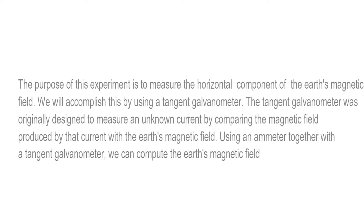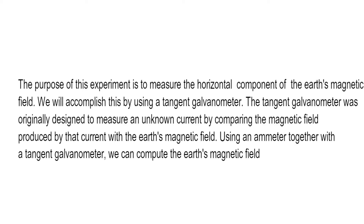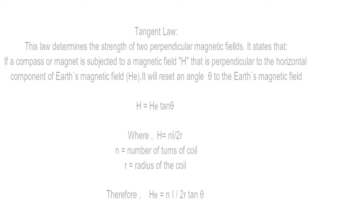The purpose of this experiment is to measure the horizontal component of Earth's magnetic field. We will accomplish this by using a tangent galvanometer. The tangent galvanometer was originally designed to measure an unknown current by comparing the magnetic field produced by that current with the Earth's magnetic field. Using an ammeter together with a tangent galvanometer, we can compare them.